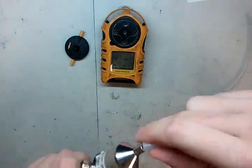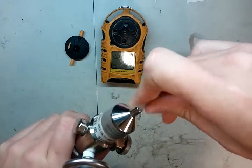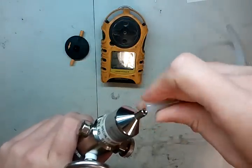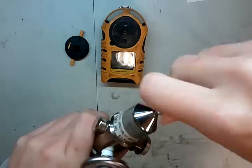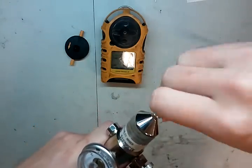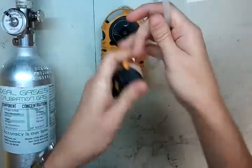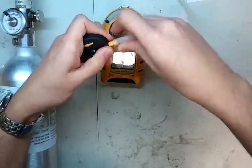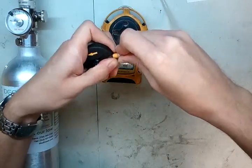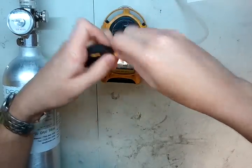Grab your tubing and attach it to the top of the regulator. I'm using some BW tubing I had sitting here — it is not the easiest to get on top of the regulator. That's why we do this before we're in cal mode. Next, run the tubing to your adapter and make sure it gets on there and stays on there.